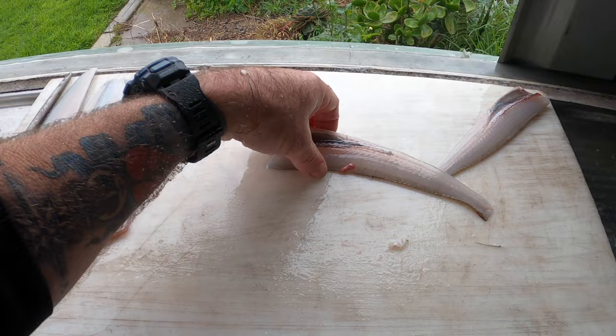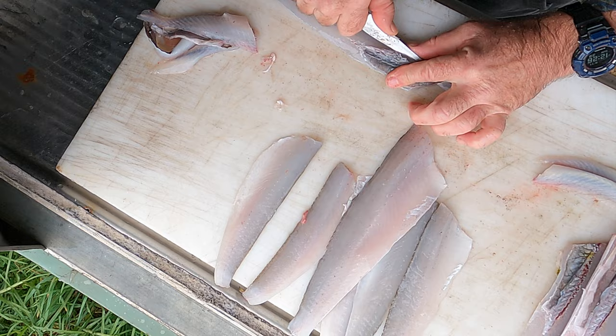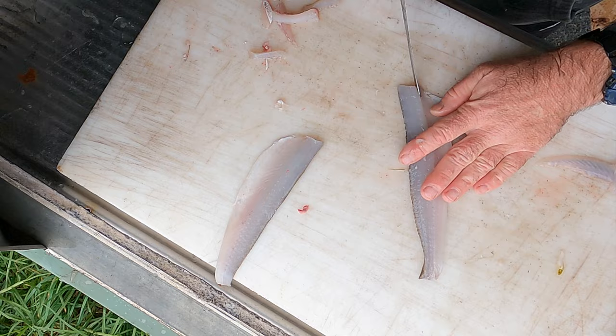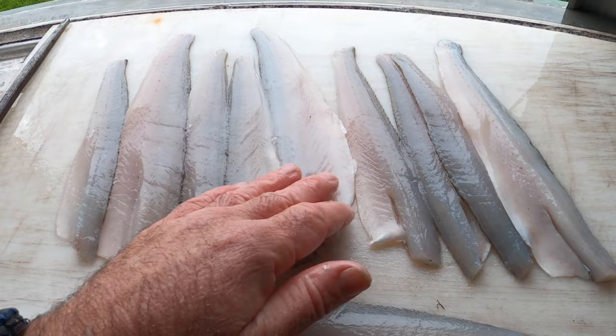That's how we do it. We'll do the rest of them. Fresh whiting fillets for tea — bloody beautiful. Thanks for watching.